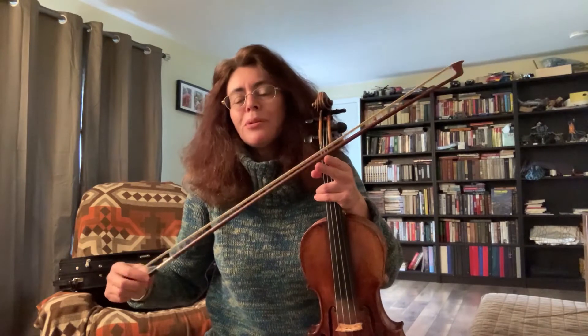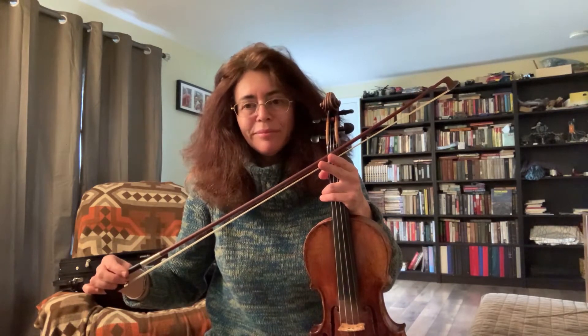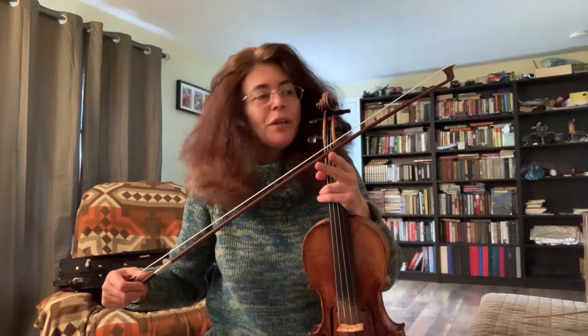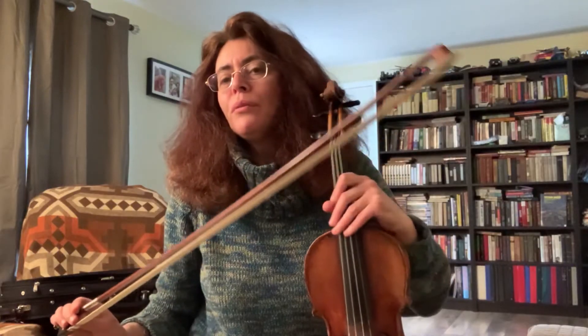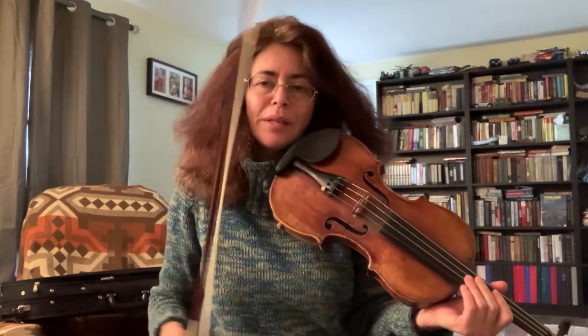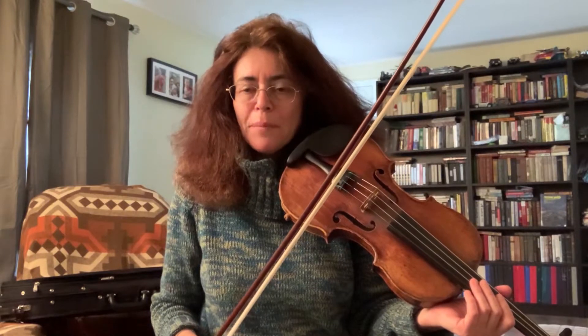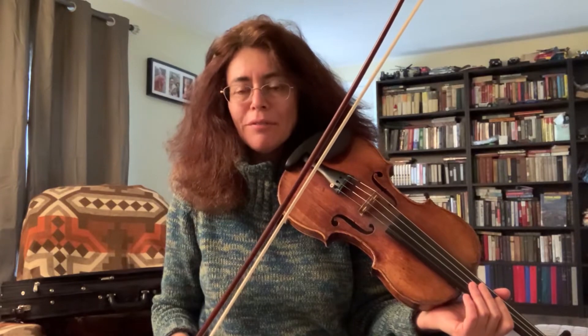My bow, as you can see here, is made from old Pernambuco wood, and it's made by a very famous French bow maker, Lemmy, in the 19th century. It's a very well-balanced bow that is also easy to produce sound with, which are very unique qualities to have in one bow.